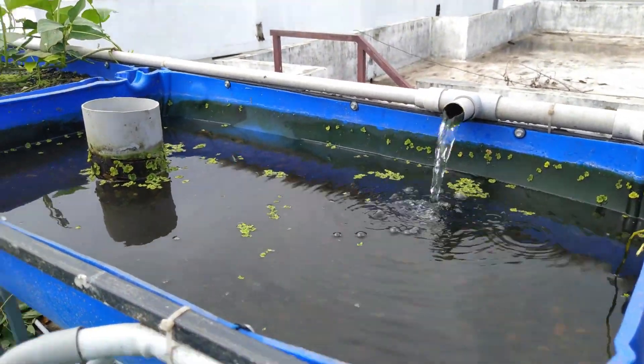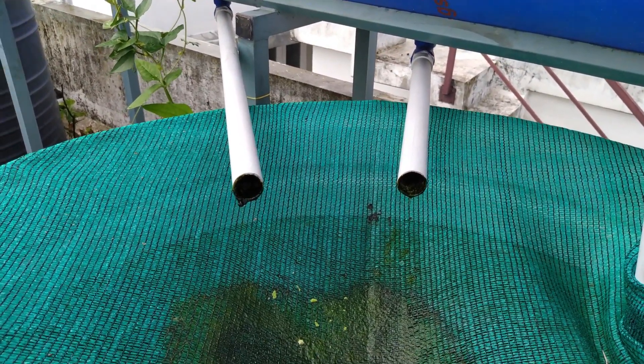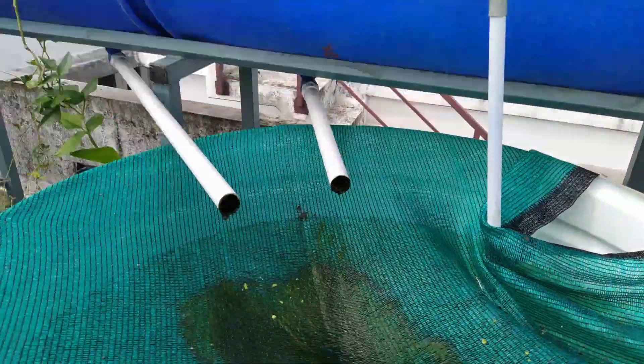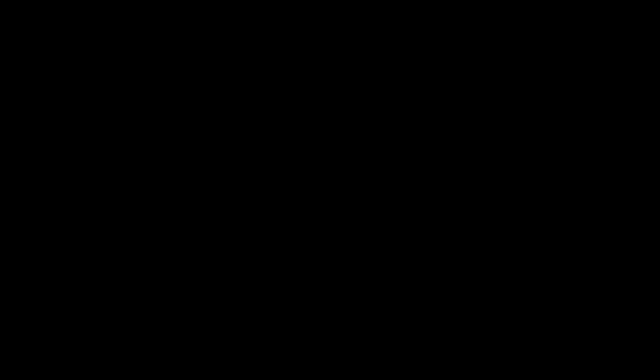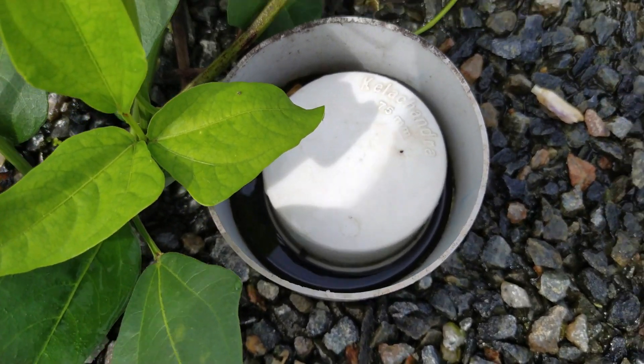This is a metal rod. The pipe is a timer. The end of the rod is still there. This is the part of the rod.